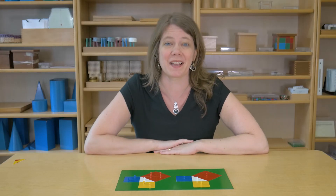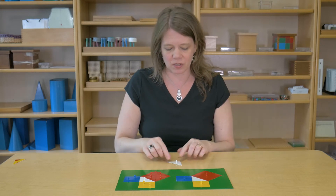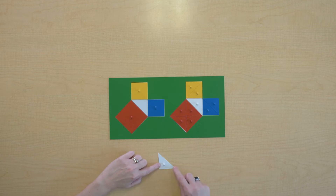We're going to explore a bit today about something about these right triangles. Let's take a look at this triangle and just remember some of its parts. Here's the right angle right here. These sides that help make up that angle are called the legs, and this side opposite the right angle is the hypotenuse.